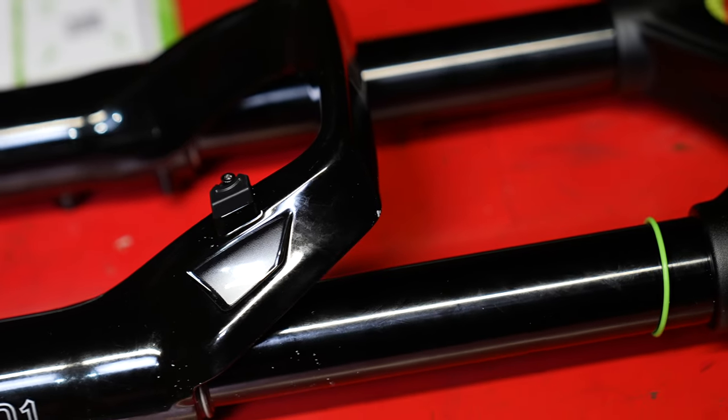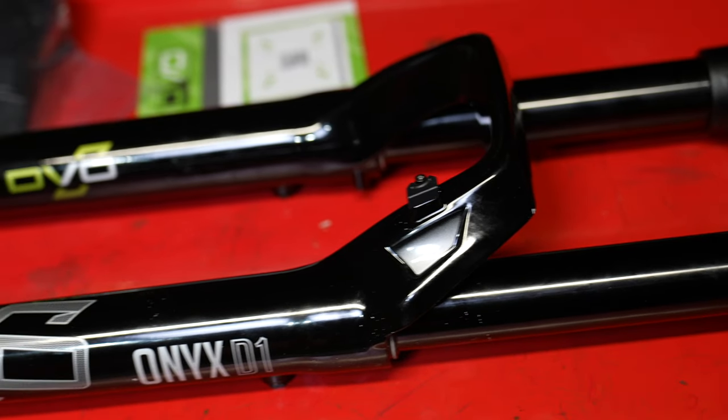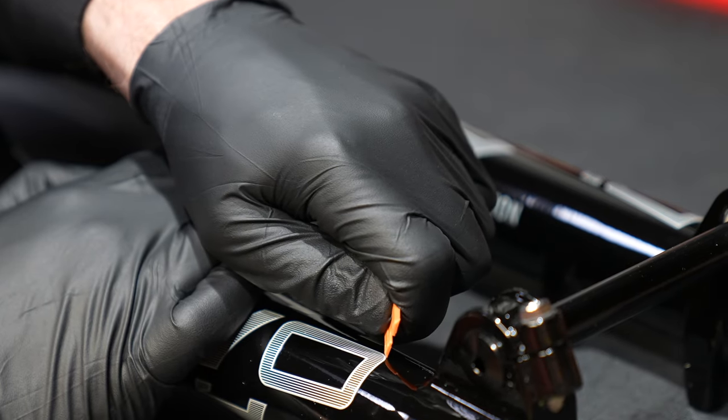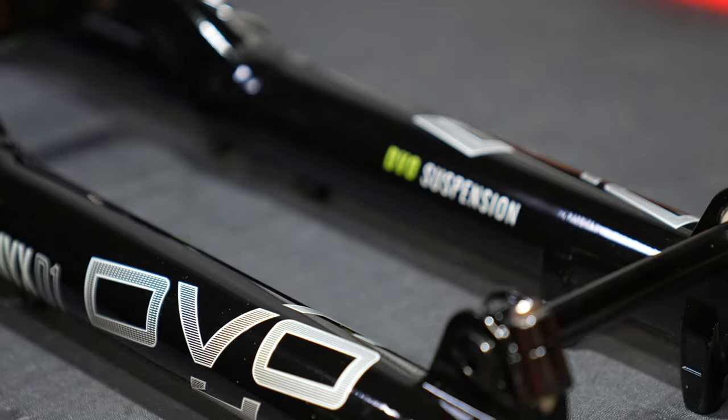The fit and finish, the build quality, the paint quality on this fork are outstanding. The logos on the fork have a heat transfer so they're on there for life. You can only put stickers over the top of the existing logos, so that's one thing to note if you're a sticker fiend.